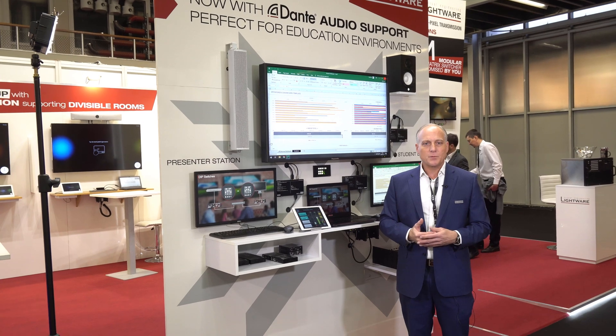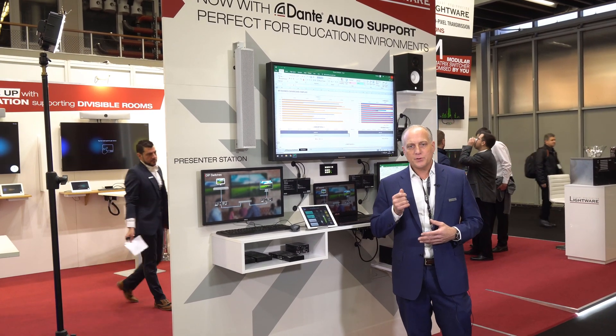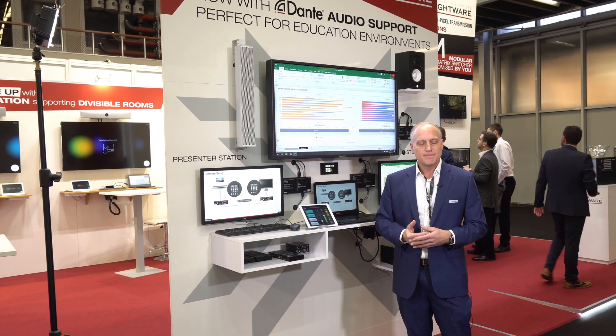So check out VINX. It's one of the most amazing 1 gigabit AV over IP solutions out there, and it offers new and exciting benefits and features like a video wall capability built right in as part of its functionality. Check it out.